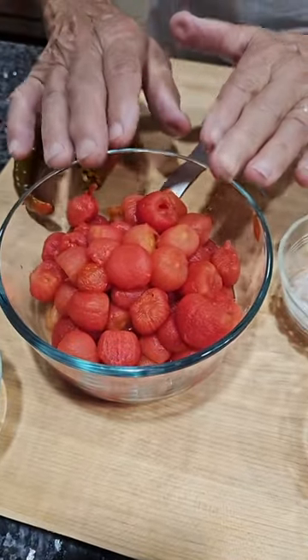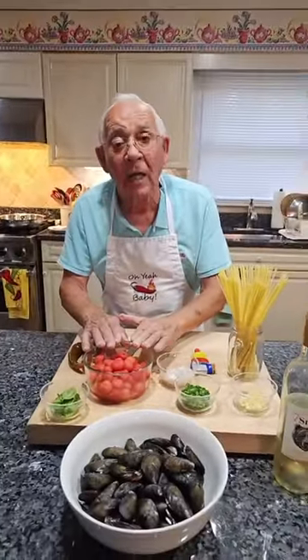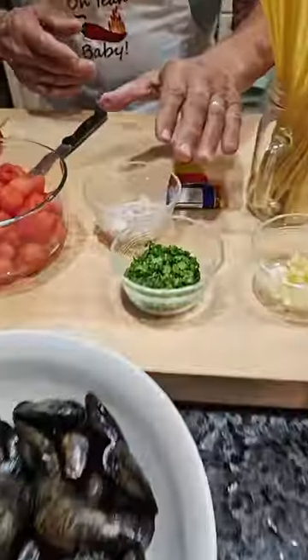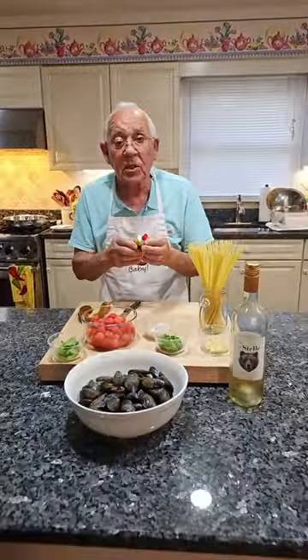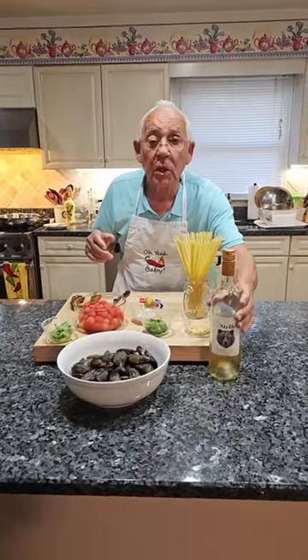I got this tomato — this is from my garden. What I did, I boiled it a little bit and I took the skin out. Parsley. I got shallots and garlic, and I want to use my oil, baby, and we got a little tomato paste. And this is the pasta and we gotta use a little white wine.